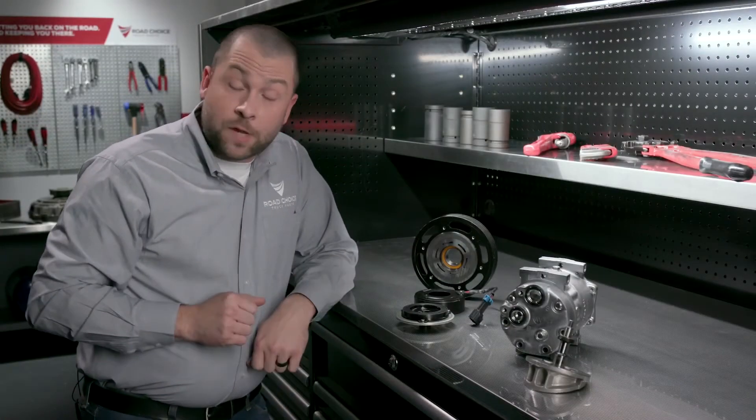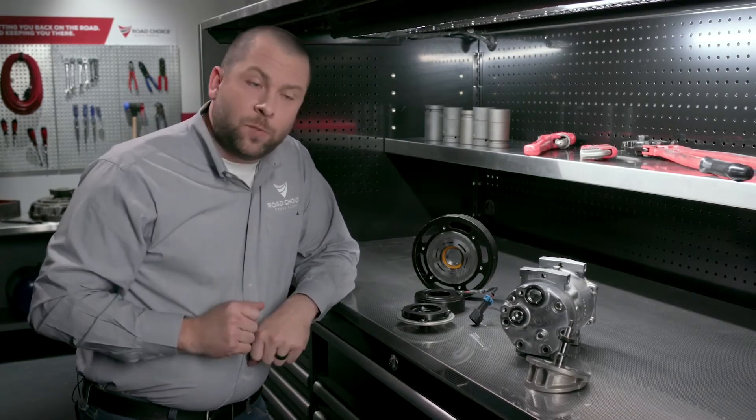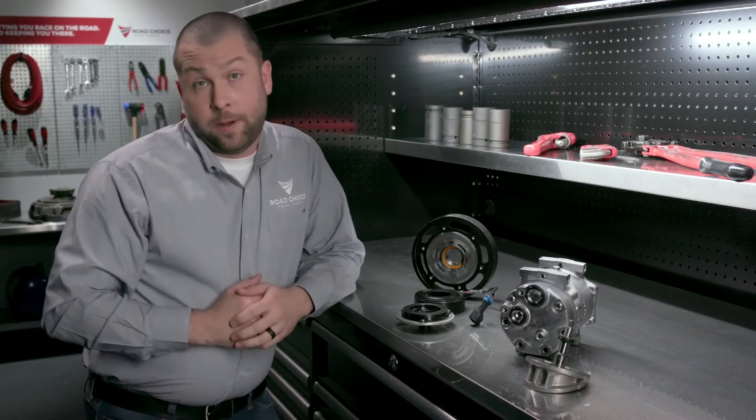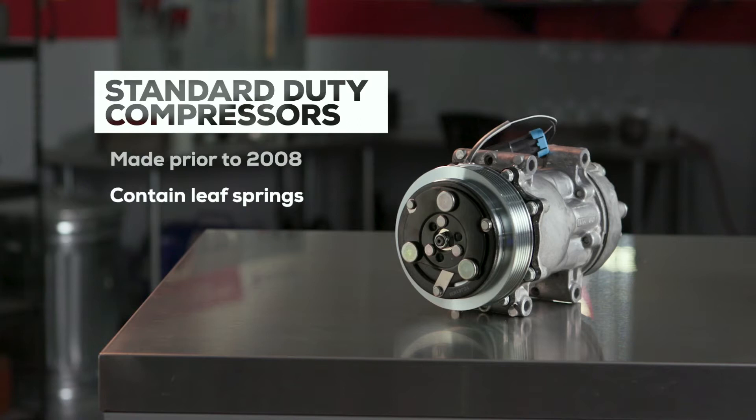Standard duty compressors made prior to 2008 are easily identified with three round rivets on the clutch. The rivets tell us there's a series of leaf springs in the hub that bend in and out to engage and disengage the clutch.